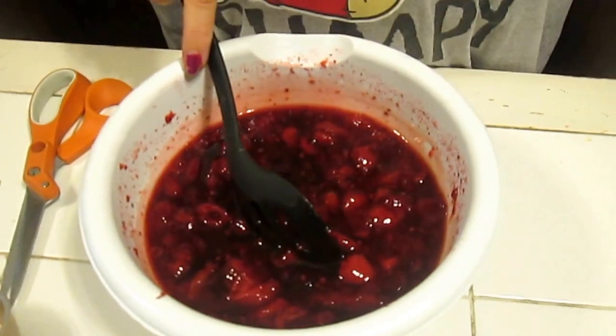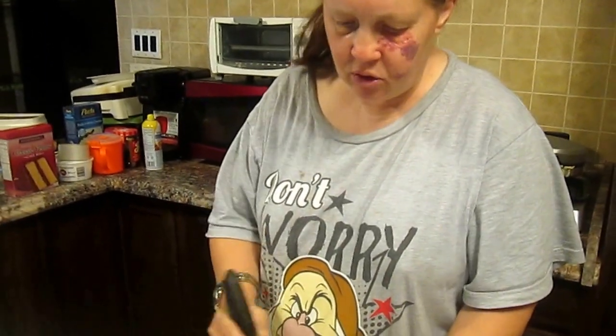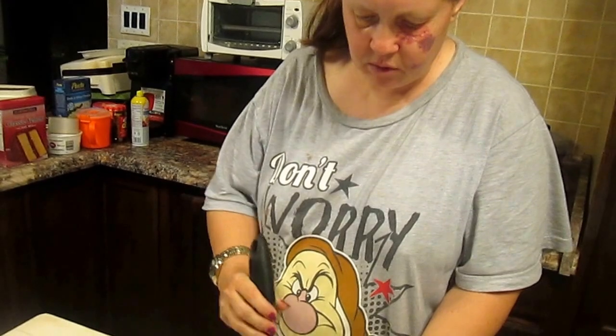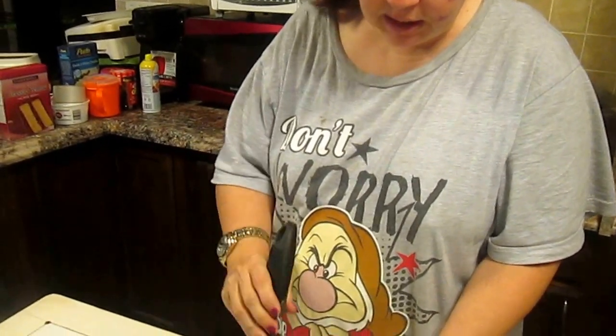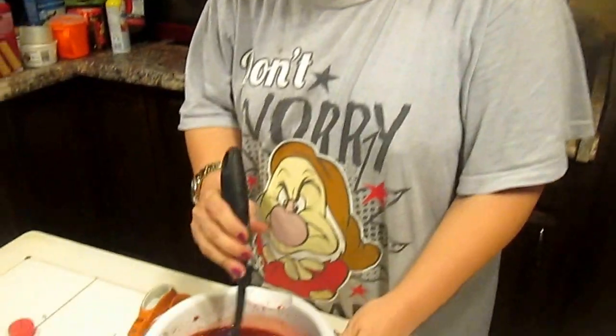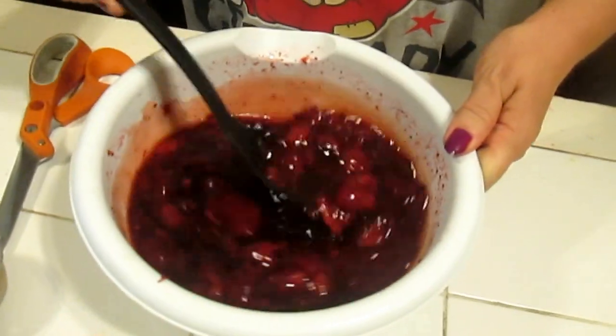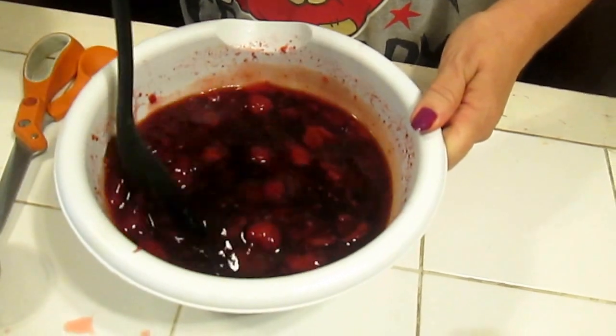If you don't want to use sugar, feel free to use your favorite sweetener — Splenda or whatever. Those are diabetics options; anybody can do this. You can also use sugar-free maple syrup, which is what we're going to switch to as soon as we've used up all the maple syrup we have here. We're going to be doing Splenda.